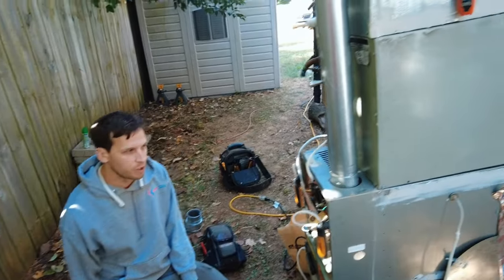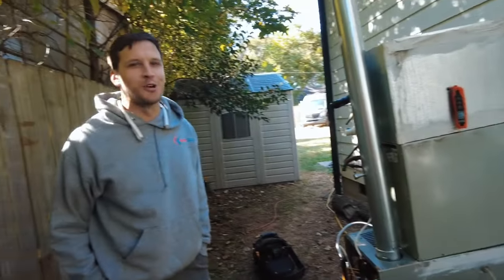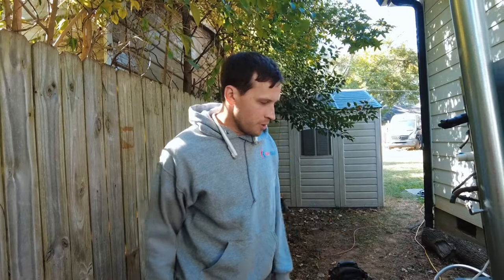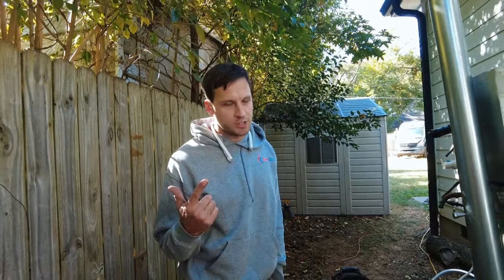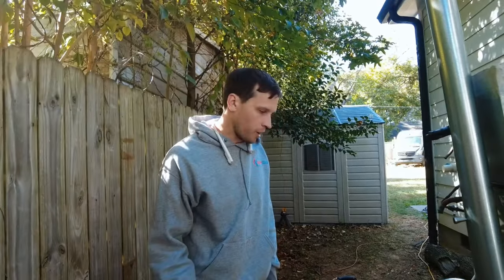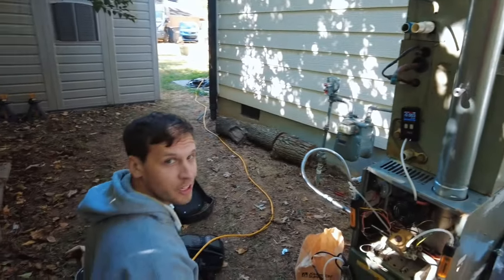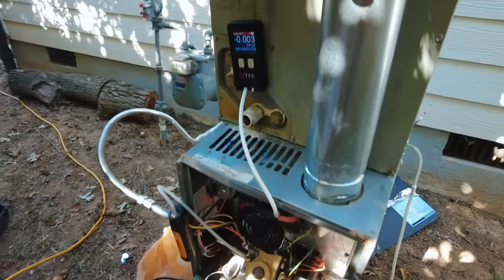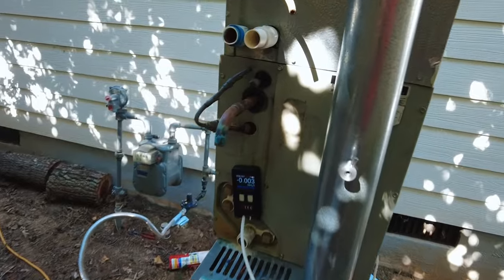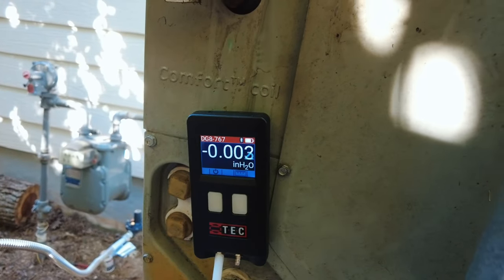We're going to wind this up, do some testing, put some holes in this heat exchanger, and see if we can get CO to drive up in the flue gas and in the airstream. We'll also see if holes in the heat exchanger will show up on static pressure with the inducer not running and the blower on. This is the unmolested heat exchanger — no holes — blower only, inducer off. This manometer reads to three significant figures, so it'll pick up much better than most technicians' manometers.